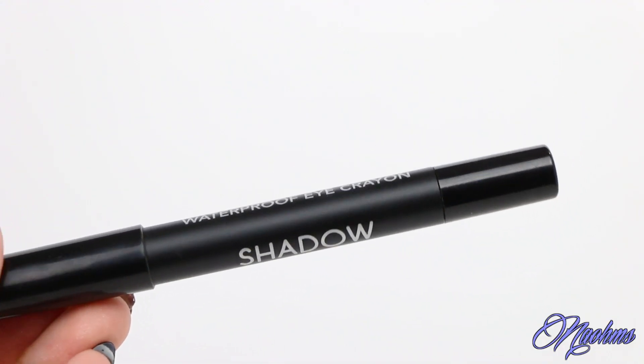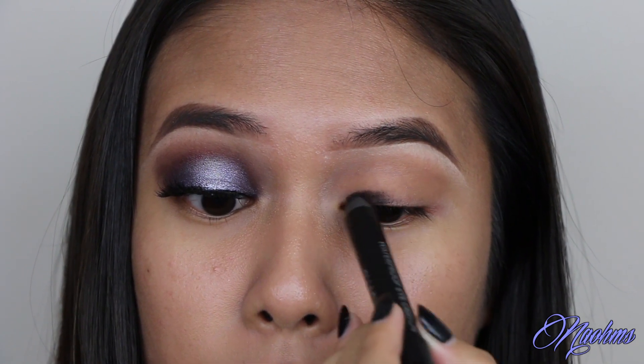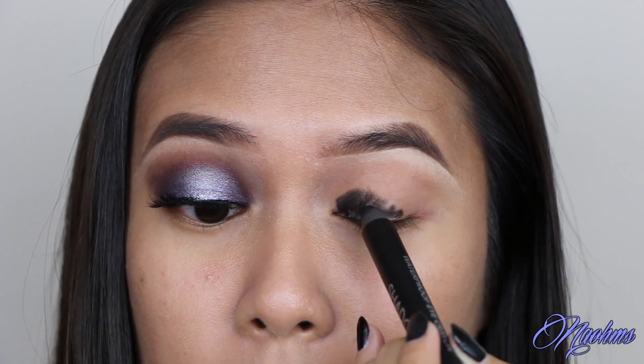Next, I'm taking a black eyeshadow pencil and applying this all over my lids. And this will just serve as an eyeshadow base so that my eyeshadows look more vibrant.